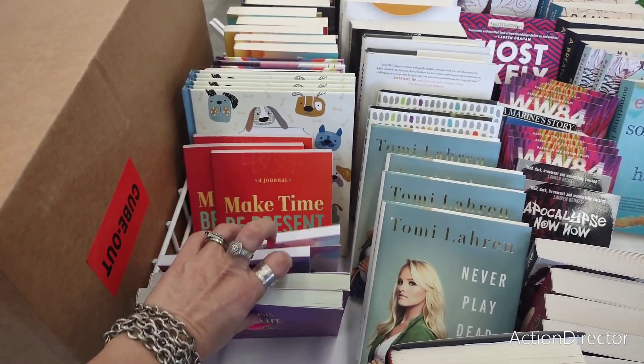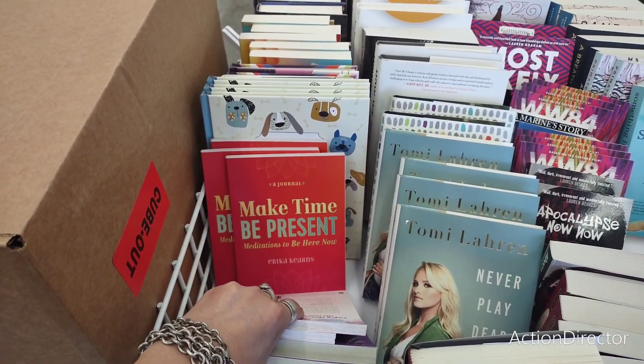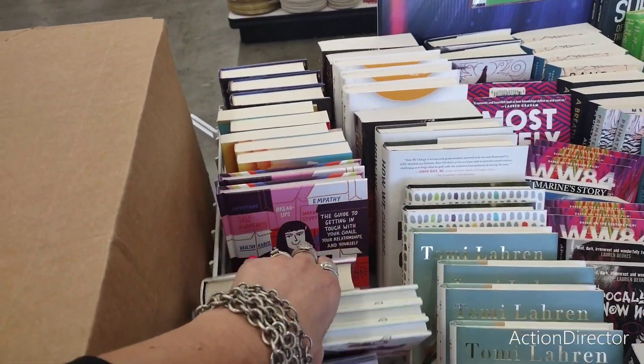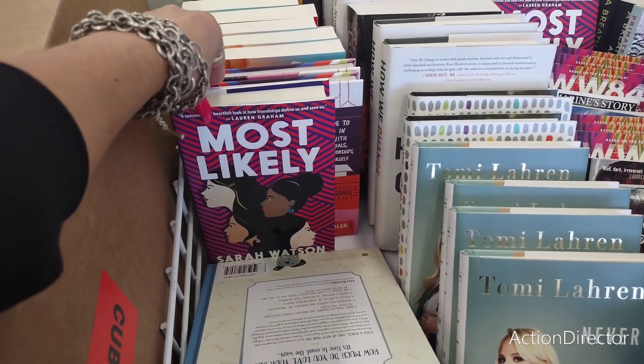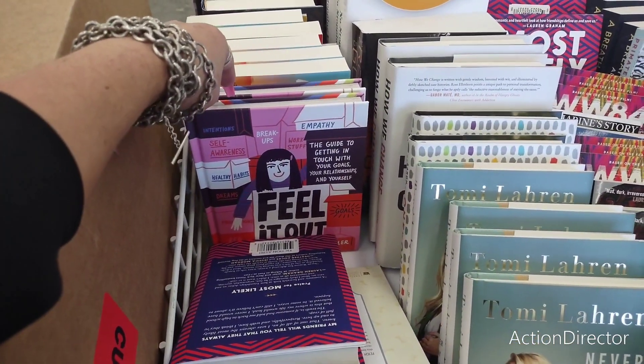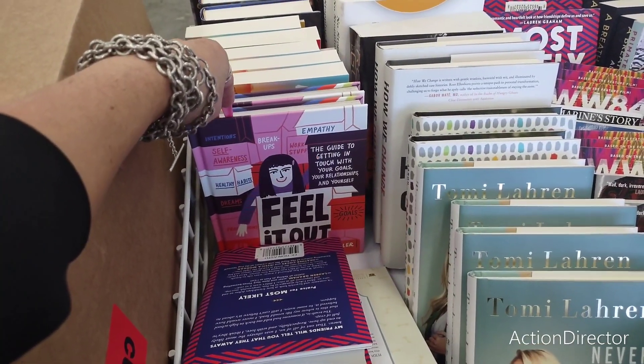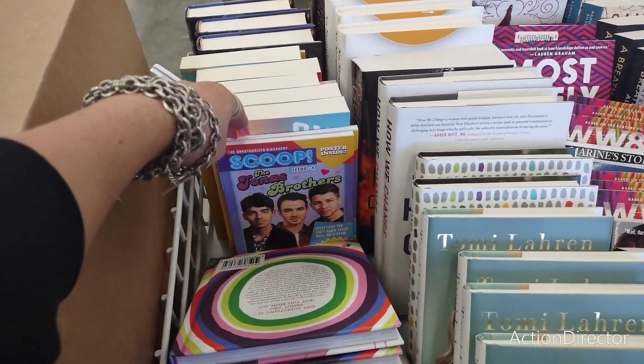They have the Doggy Keepsake Memory book, 'Most Likely,' 'Feel It Out: Empathy — The Guide to Getting in Touch with Your Goals, Your Relationships, and Yourself.' So a lot of self-help books here.